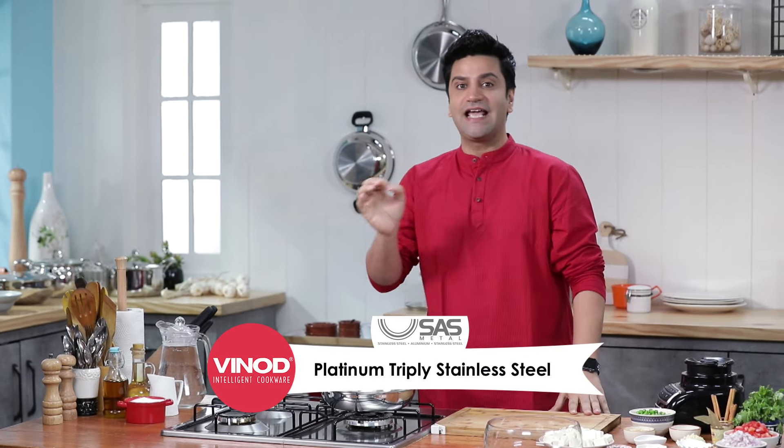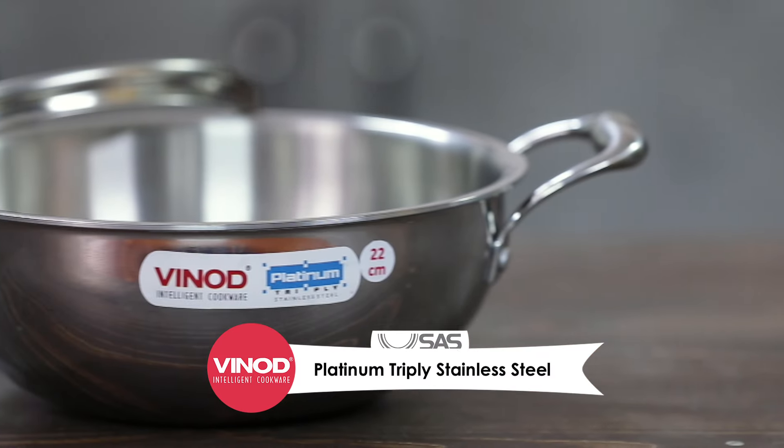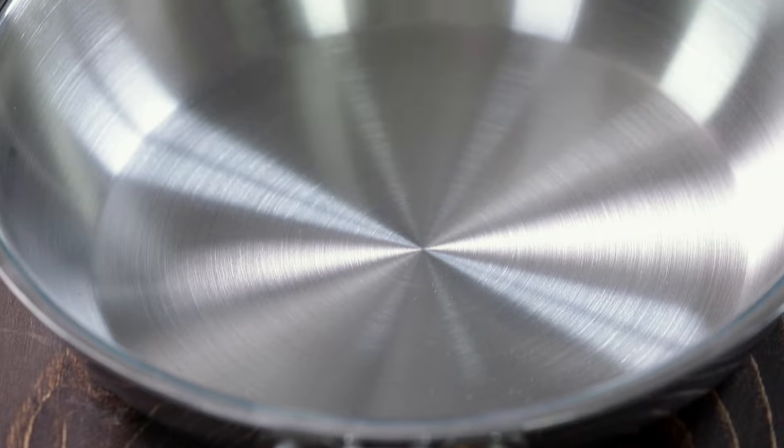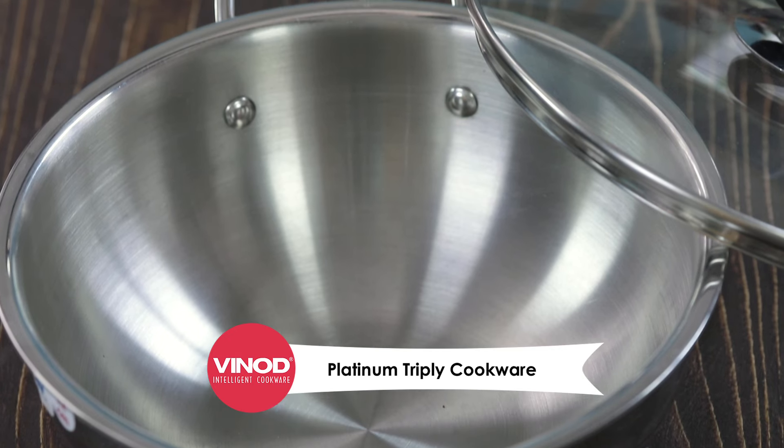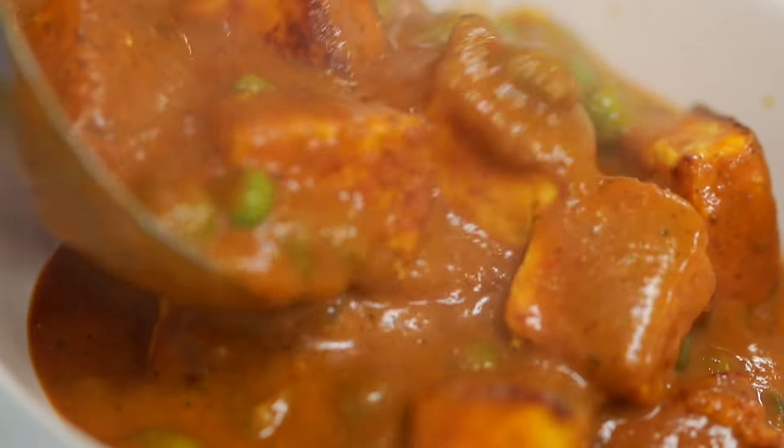But at the same time, there is one thing that we always look forward to — food is great. If food is great, your dish will become great. And today, I have taken the S.A.S. Challenge by Vinod Cookware, where I will make my today's dish using Platinum Cookware by Vinod. So today we will make mutter paneer, a very simple dish. This is my home recipe. Let's cook!